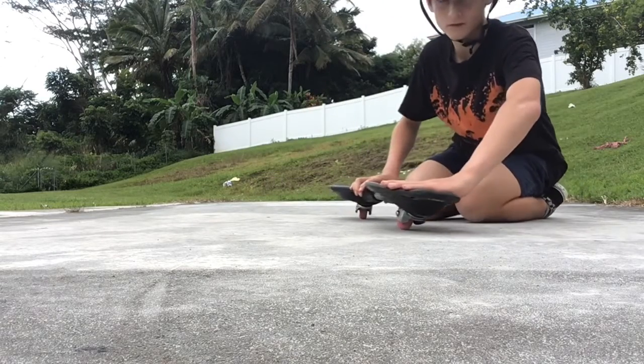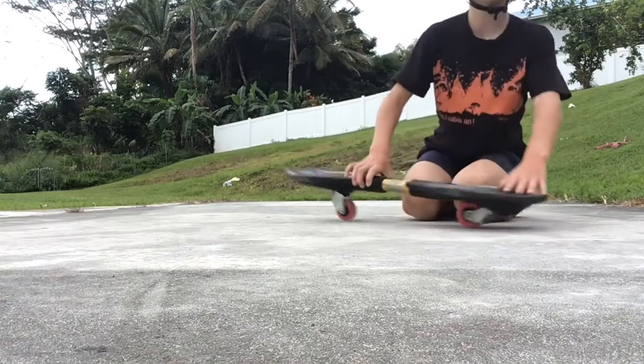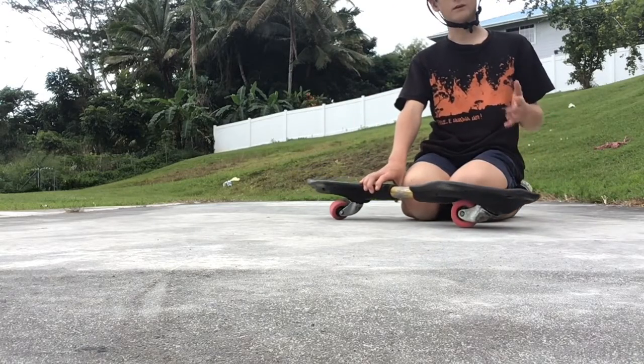You're just going to want to pivot. I would learn how to do a pivot 180 first, which is just twisting 180 degrees. I would rather go up a small hill and just do it and then go back down.